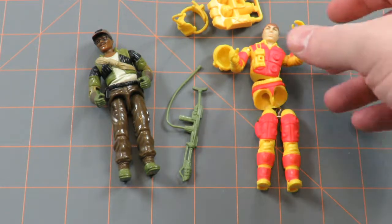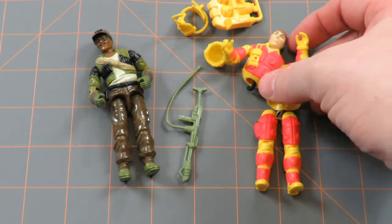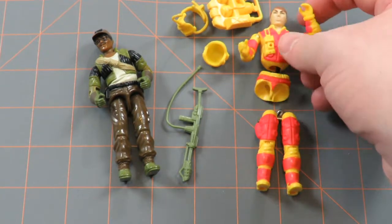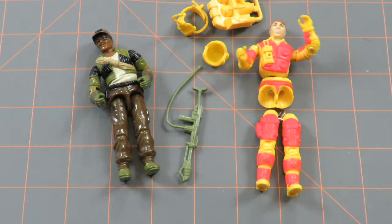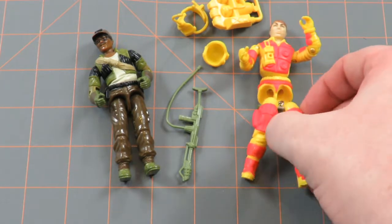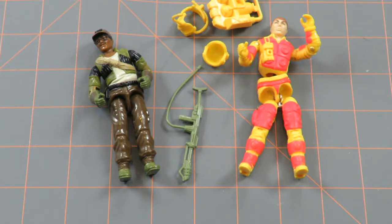As you can see he's really loose, and his rubber band — his O-ring as they're known — has snapped. So today we're going to do a little bit of a repair job on both of these action figures and make them tight and able to stand again on their own.